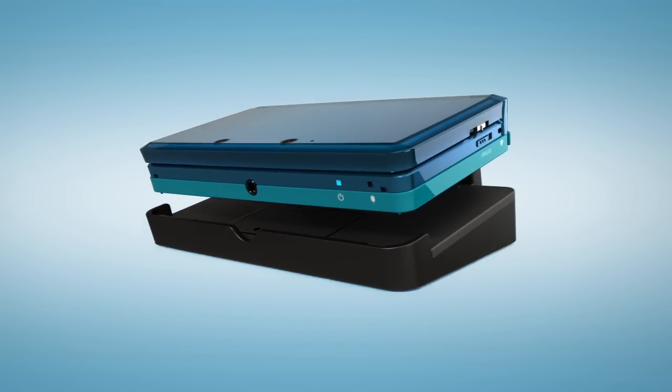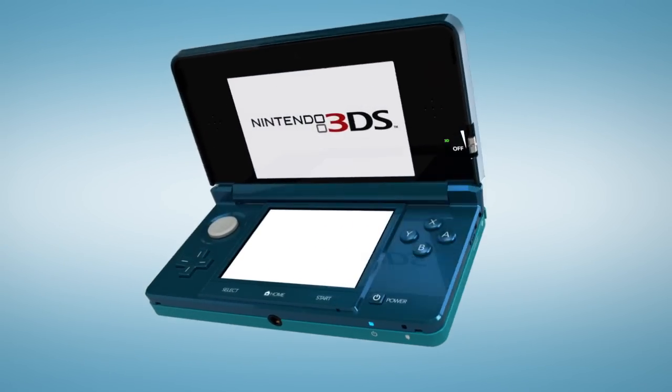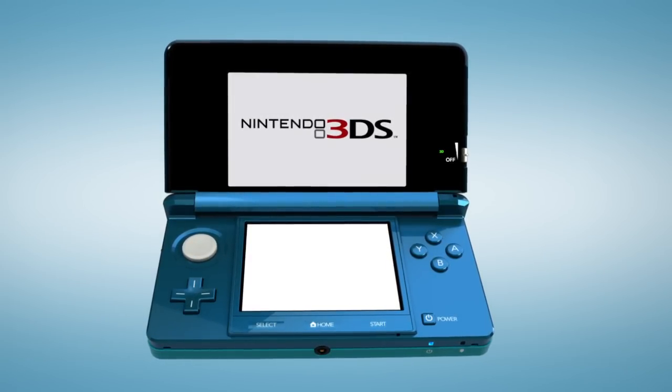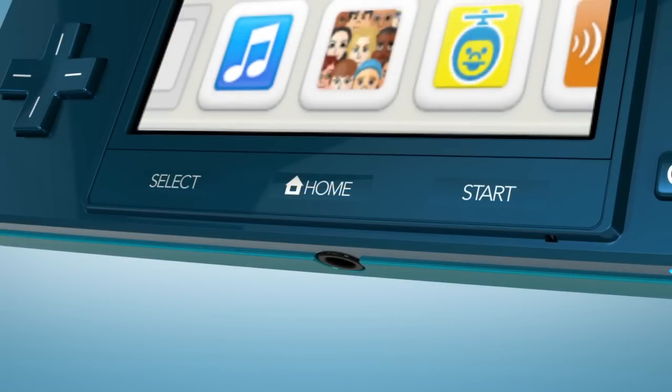The system is packaged with its own charging cradle, allowing the Nintendo 3DS to remain in sleep mode indefinitely. Next, here are three little things that mean a lot. Right in the center, on the bottom,